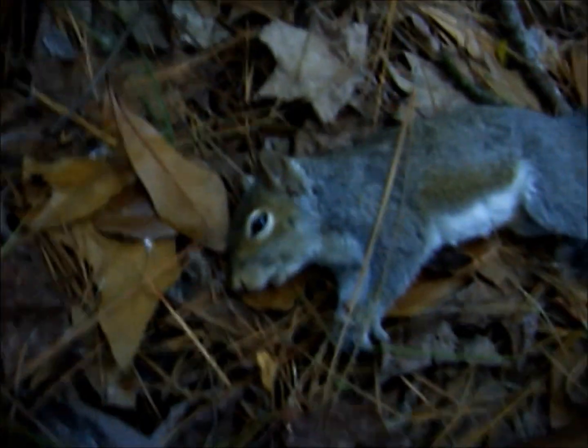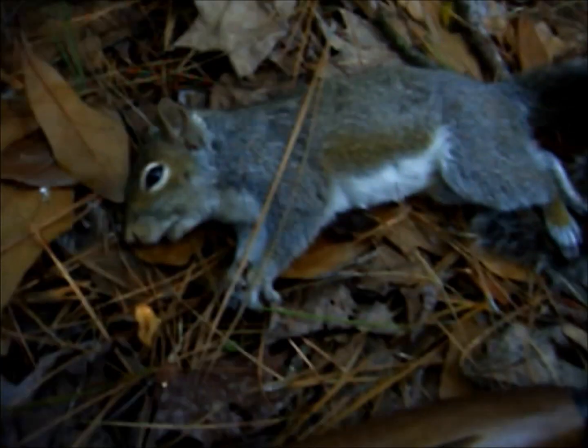I have my .410 here, and it's not too big. He's a nice squirrel — got him right in the head. Almost missed. This is a spread bullet, and he moved right when I shot, and if one of those BBs wouldn't have hit him in the head, I wouldn't have the squirrel right now.